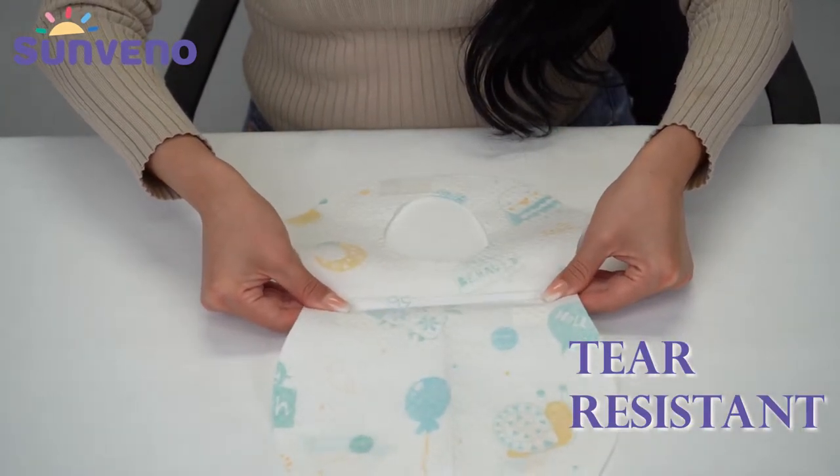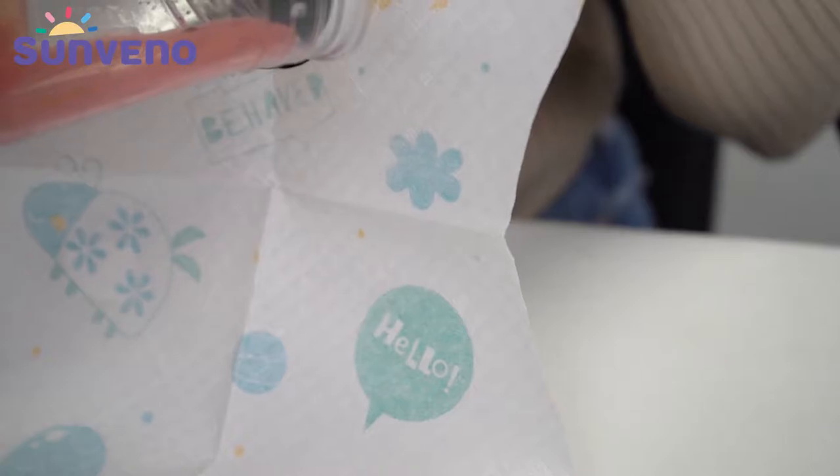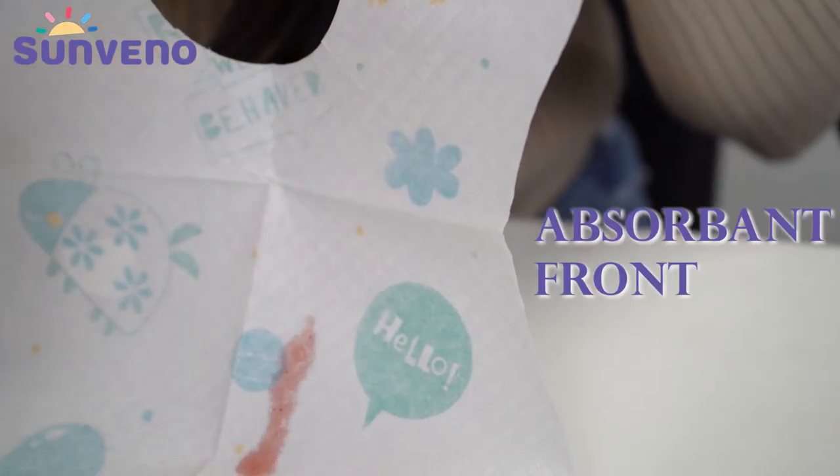These bibs are made of a strong yet soft material. It has a soft absorbent front and leak-proof back.